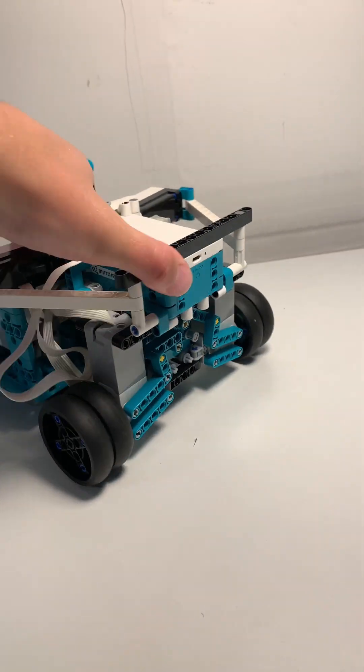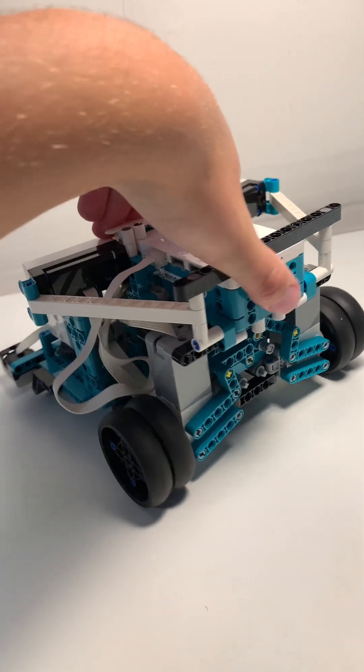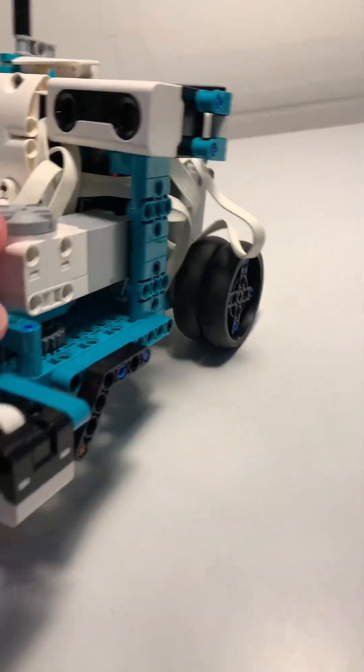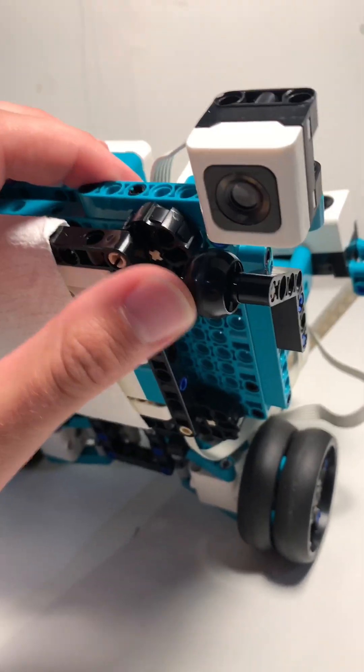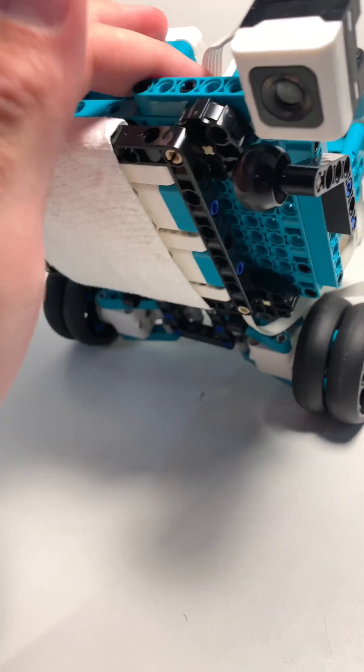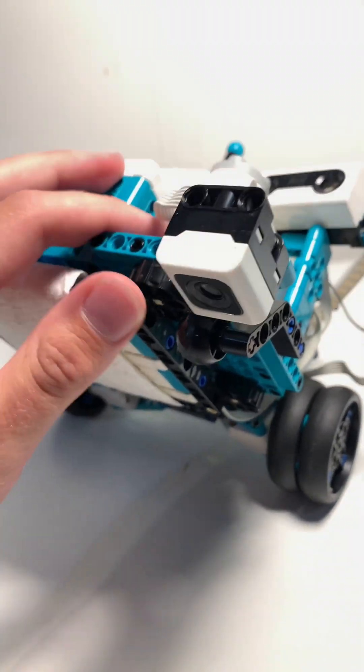It's got back wheel drive with a motor for each side, and uses a tank steering type approach for steering in place or just steering in any sort of way. It's able to do this thanks to these awesome glider wheels in the Mindstorms set, which can just easily slide side to side but also spin nicely on the bottom.